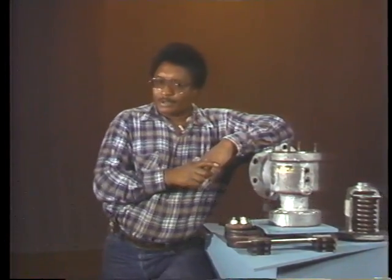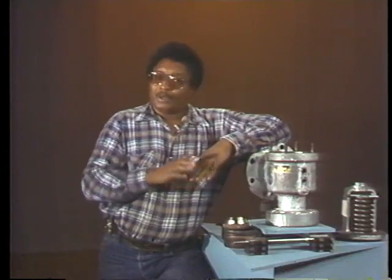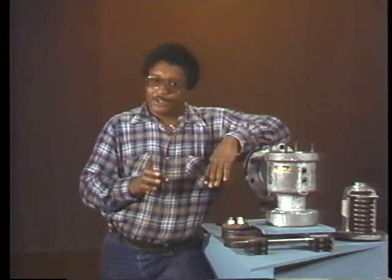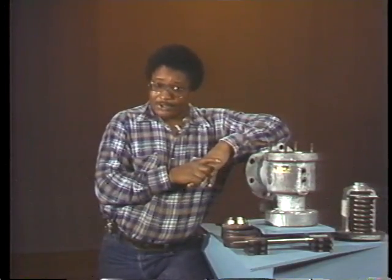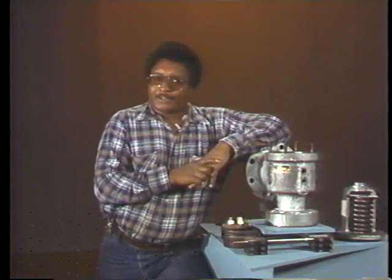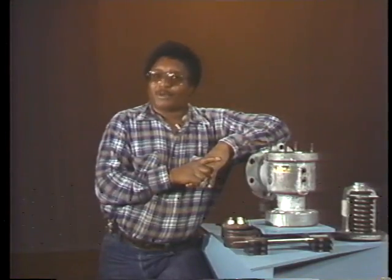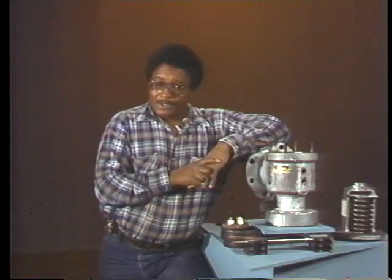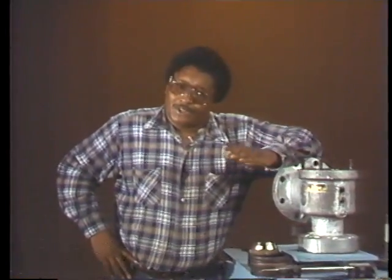In this segment we've looked at four important parts of the safety valve, seen some types of wear and damage to watch for, and some procedures to correct such problems. But the feather, the seat, the adjusting rings, and the spindle are not the only parts that require careful inspection and maintenance. For a valve to function properly, every part has to be in top working order. Before we go on to reassembly, turn off the tape and read section three of your text — there's essential information there you need to know.